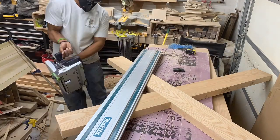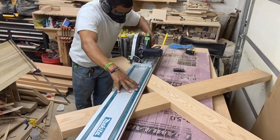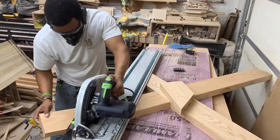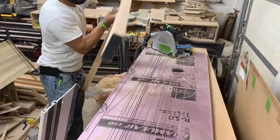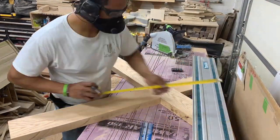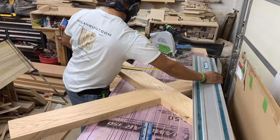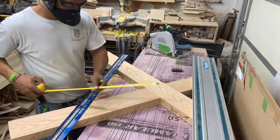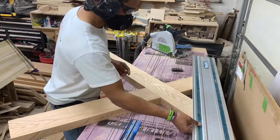Now I am using the track saw to make easy work of keeping this X parallel and straight, ensuring that I will not have a wobbly table. If you have a track saw, this is great. If you don't, you can create one using a guide and a circular saw.